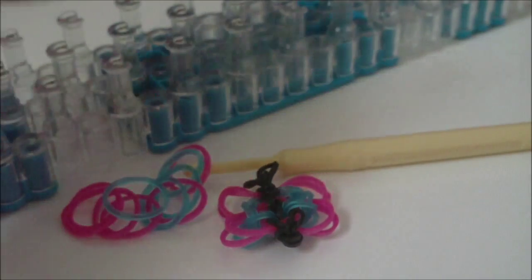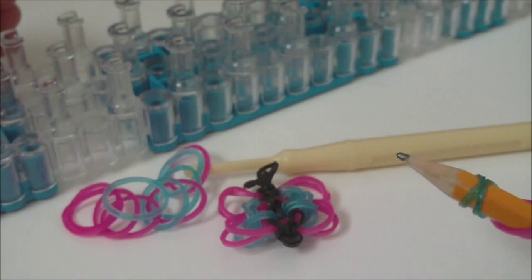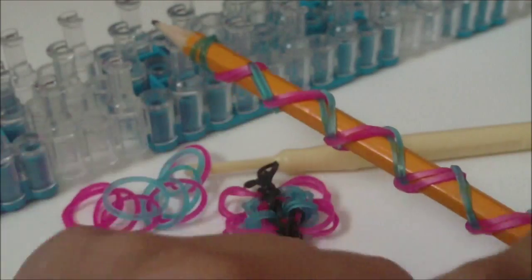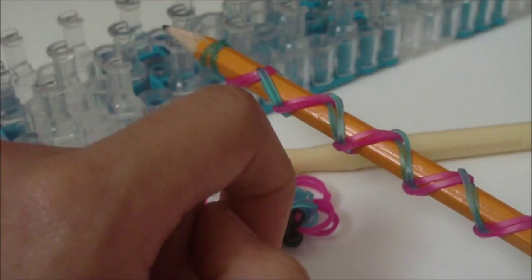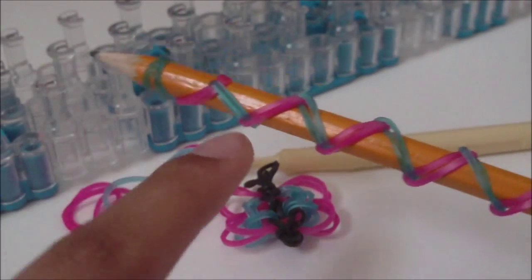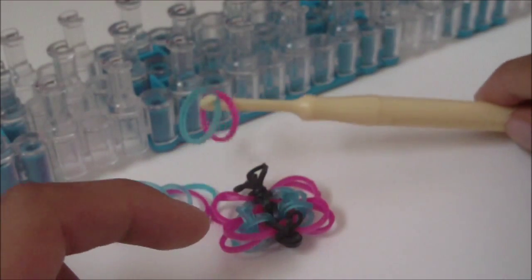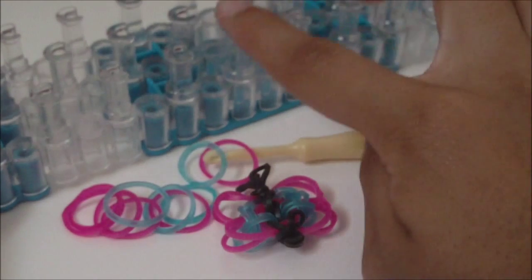Go ahead and get the supplies that you'll need. You're also going to need a pencil — forgot to say that. It does not need to have any decoration on it. So you need: a pencil, a charm, your hook, some rubber bands, and your loom.